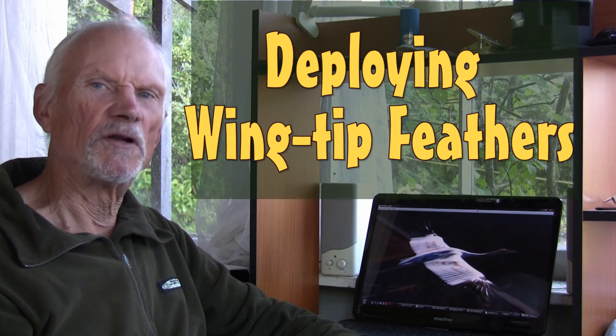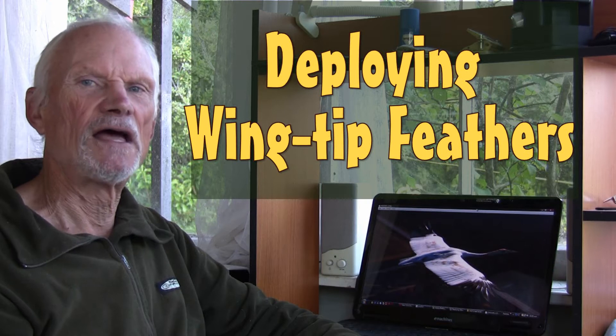Artificial wingtip feathers will greatly enhance the safety of wearable folding wings, and I want to show you why this will be so.